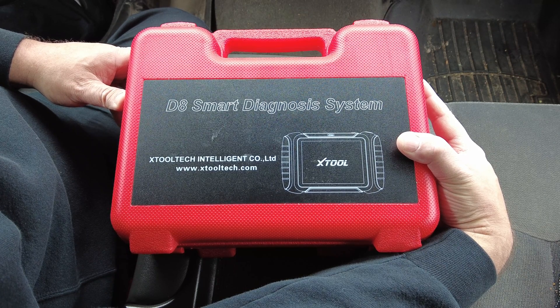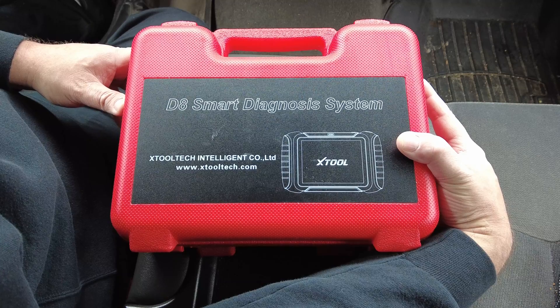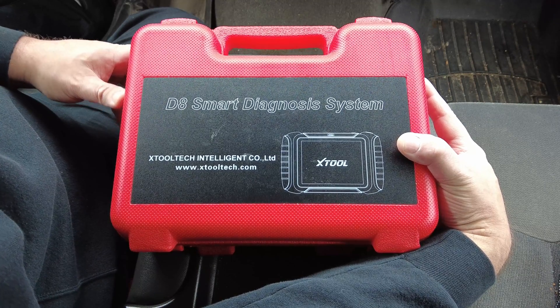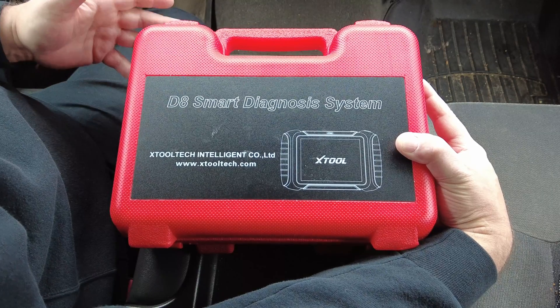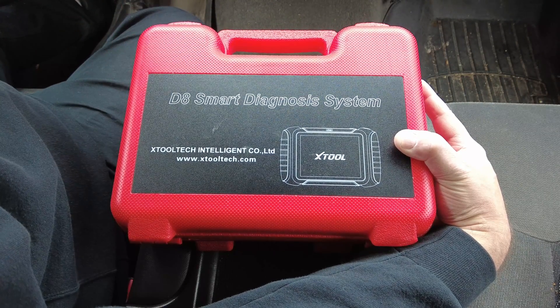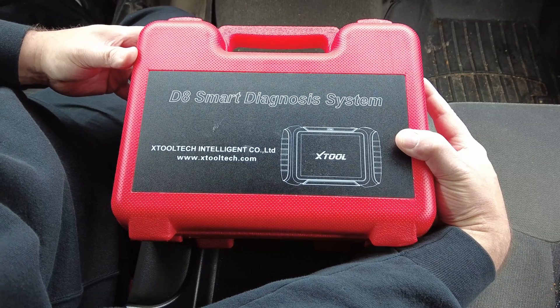Got another scan tool to check out today — this one's the X-Tool D8 diagnostic scan tool. Like I've said in my previous videos, I'm not much of an unboxer, but I'd like to show you what's in it so you know what you're getting if you choose to buy one of these for yourself.